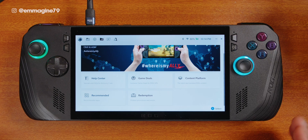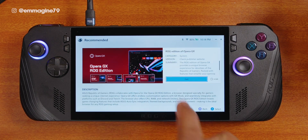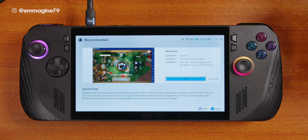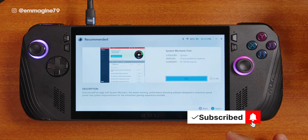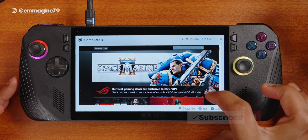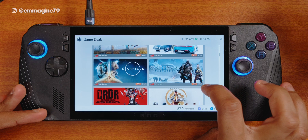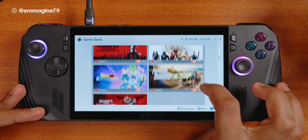Also on the third tab, tap on recommended to see three different recommended apps: Opera GX ROG Edition, a customized version of the Opera GX gaming browser; BlueStacks, an Android emulator to play Android games on your Ally X; and System Mechanic Free, a tool to get better performance out of your Ally X — and yes, it's free. There's also a game deals section on the third tab where you can access several discounted games. The discounts vary and aren't always as deep as Steam, but it's nice to have these options on the Ally X.